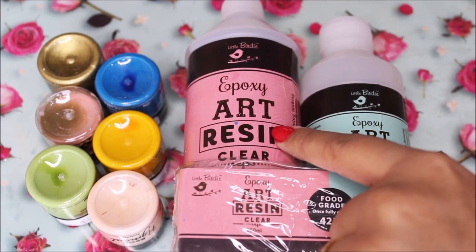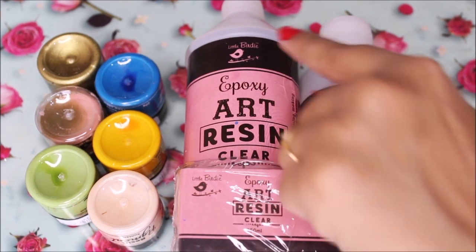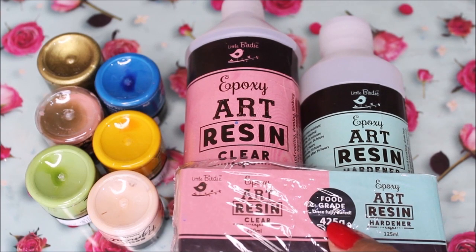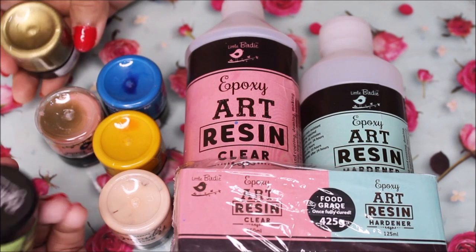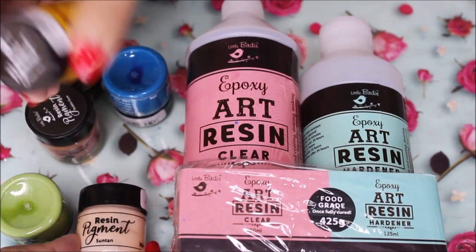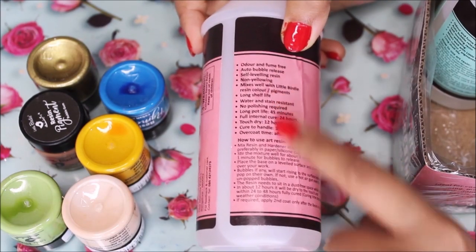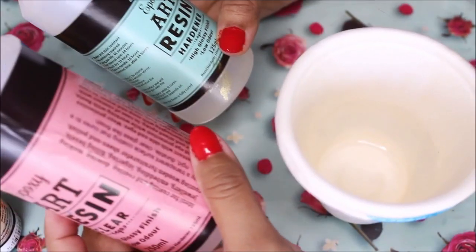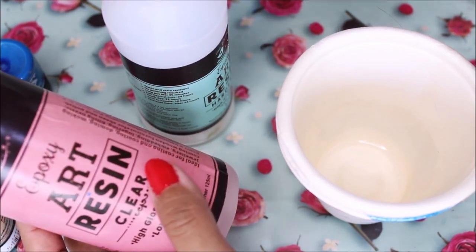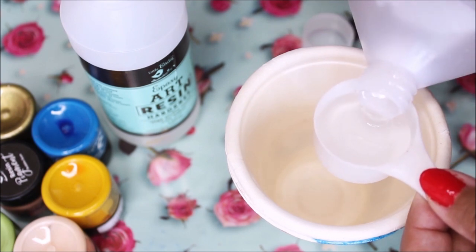Now let's mix the resin. We're using Expo Art Clear Resin (Part A) and Expo Art Resin Hardener (Part B) from Little Birdie. This resin is food grade once fully cured — that's the main reason we're using it for our cake tray. The mixing ratio is 2:1 by volume, so you can simply use a cup or spoon — no measuring scale needed. Pour two spoons of clear resin and one spoon of hardener.